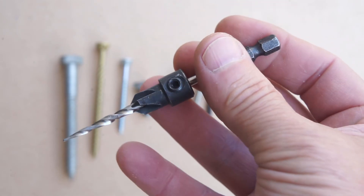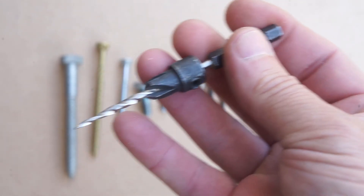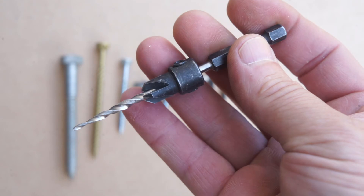For wood screws, what you want to get is a countersink like this — pointy on one end. It not only gives you a pre-drill hole, it also countersinks it for your flat head screw, so your screw head will be flush.